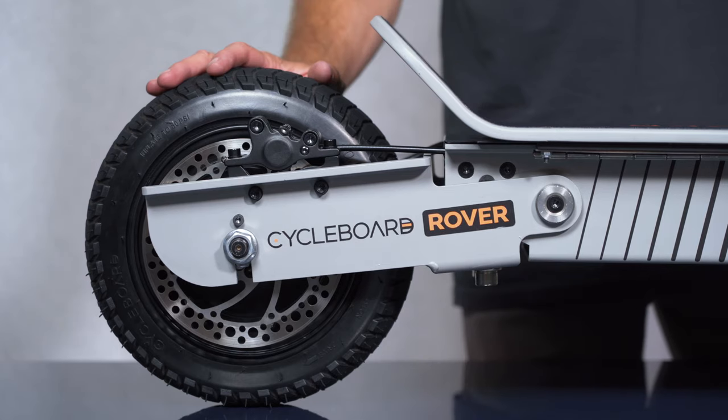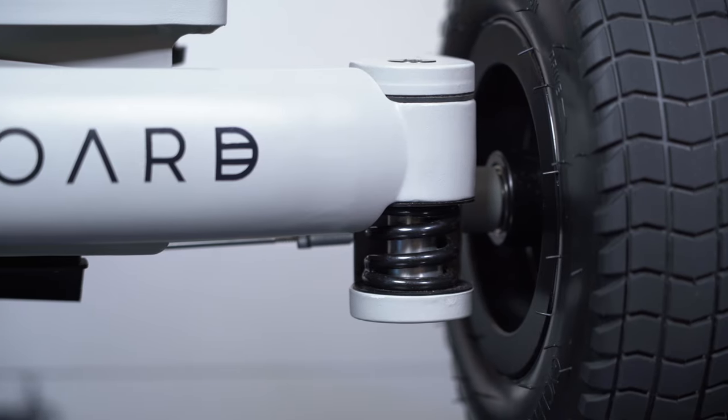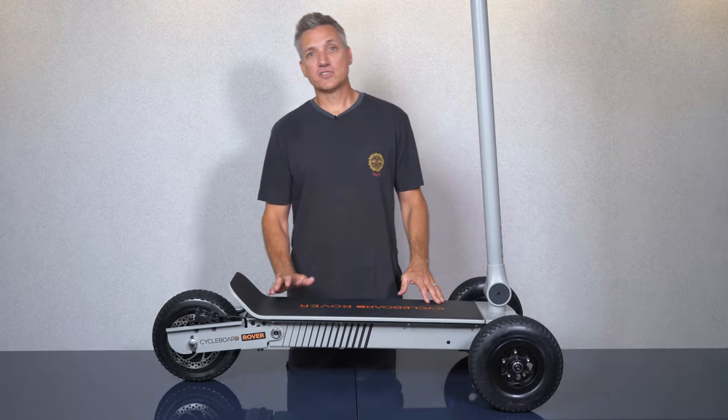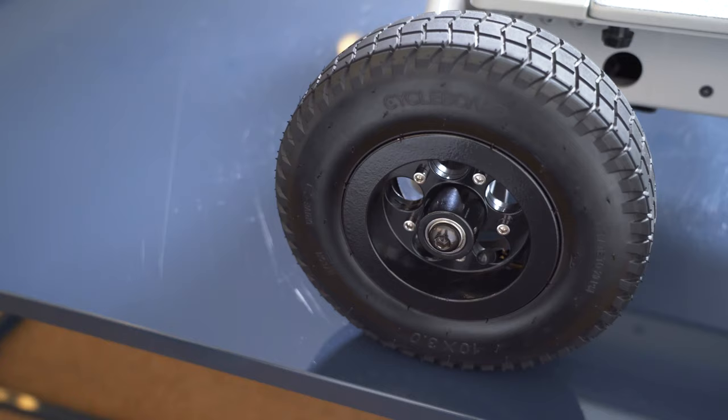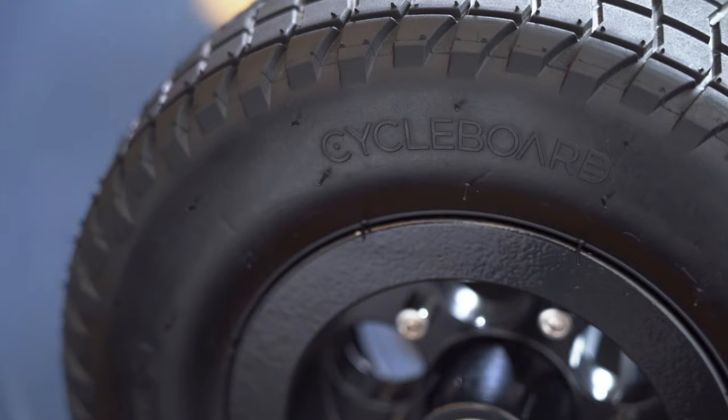The Rover is equipped with rear suspension and independent front suspension which does a great job absorbing the bumps and creates a super soft ride feel. One of the great features of the Rover are the all-terrain tires which are designed for maximum grip and traction on both mixed terrain and paved areas.